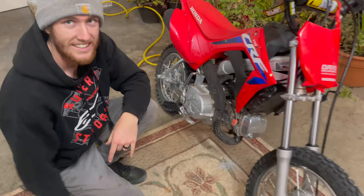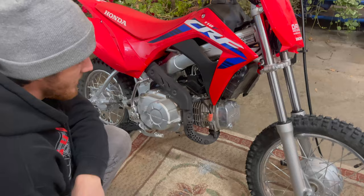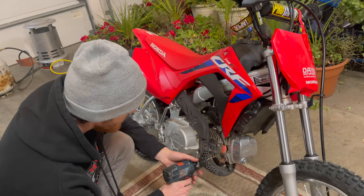Jack is now going to drill a little hole for the skid plate mount. Honda used to tap this and thread it from the factory, but when they came out with these EFI models in 2019, they stopped. So you have to drill it and tap it, which is such a pain, but it's not too hard.